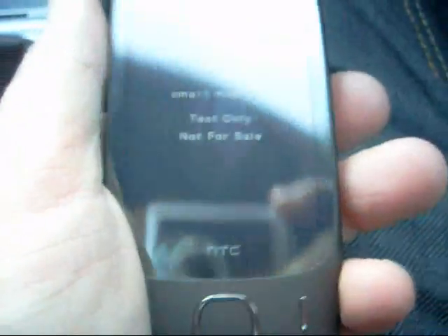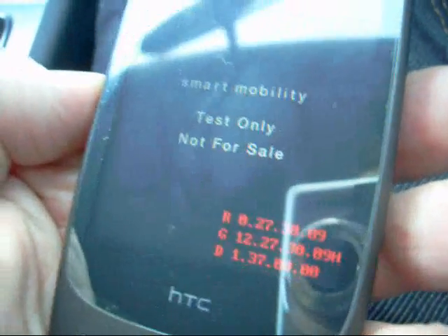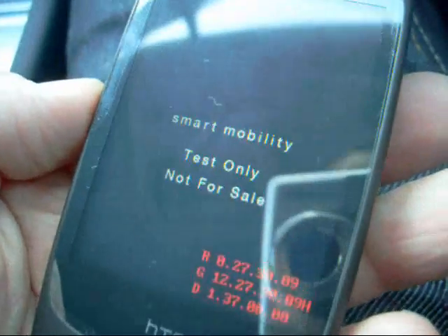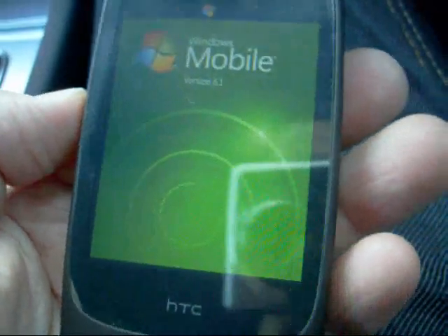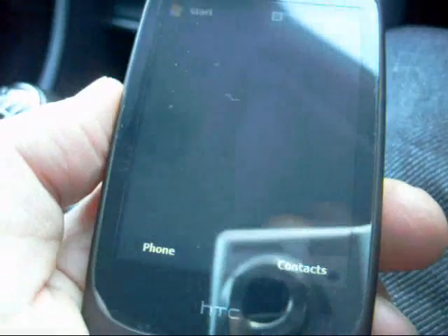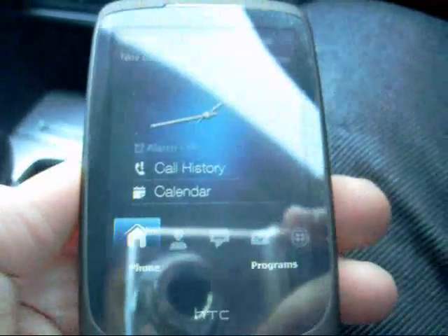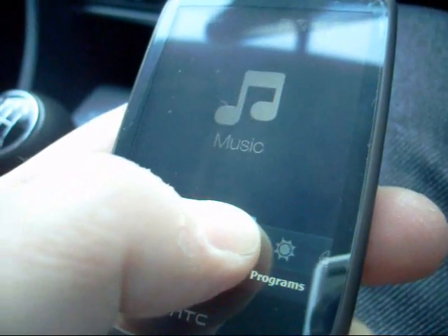So we'll just go through the boot sequence here. Obviously we're using a bit of test kit here, and don't forget if you want one of these devices yourself without a contract, just go to devicewire.com. There's an HDC logo and then we're into Windows Mobile 6.1, loading into the HDC Touch Flow system. This is a new version of Touch Flow — it's not quite the Touch Flow 3D system you've seen on the Diamond.